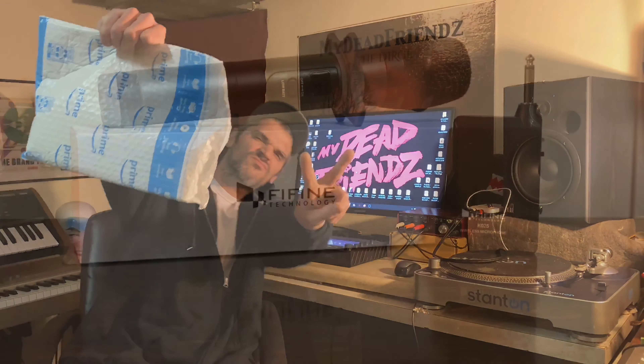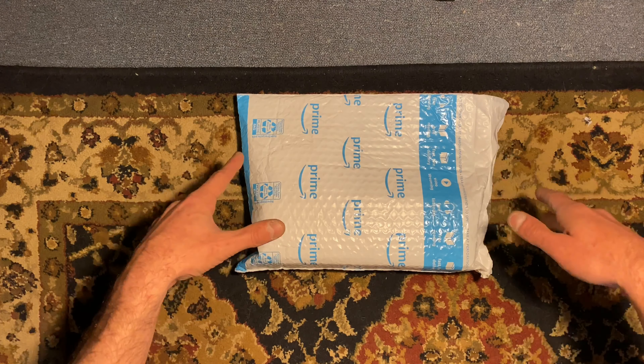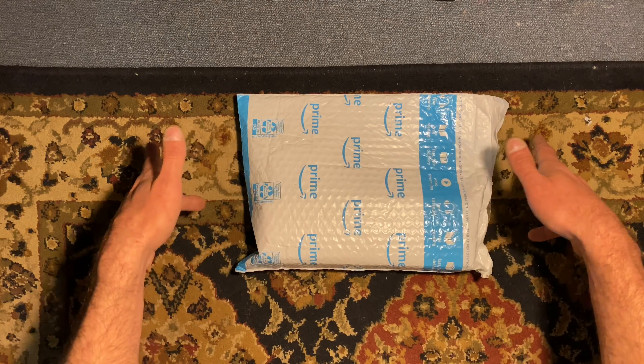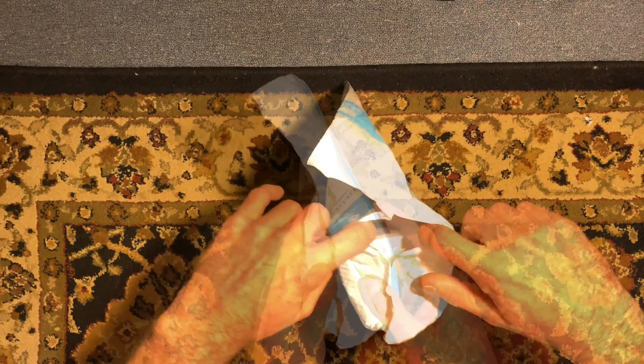I got a package. Our package today comes from Fine Fine Microphones. You can check them out at finefinemicrophone.com. Today we're going to be unboxing, I do believe...